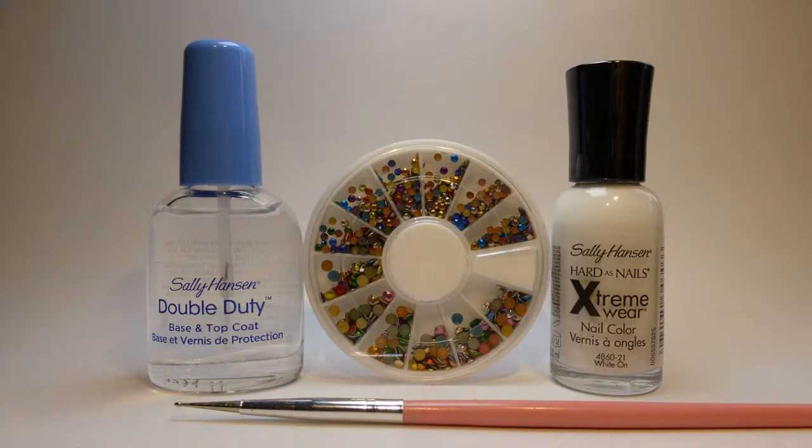You will need transparent nail polish, white nail polish, colorful metal studs, and an optional dotting tool or toothpick.